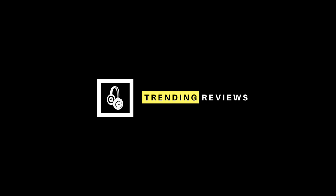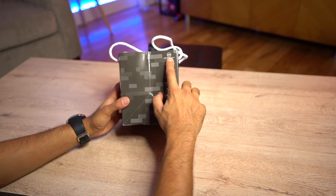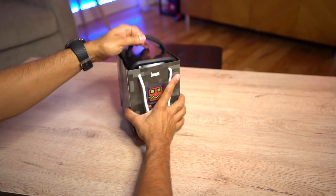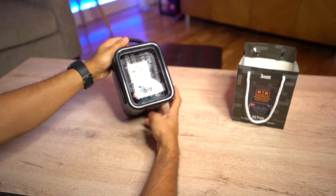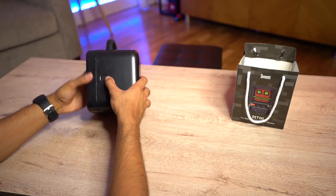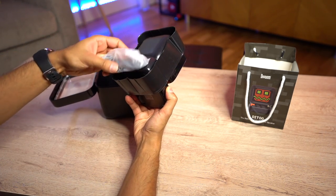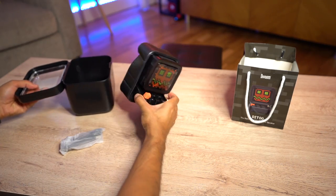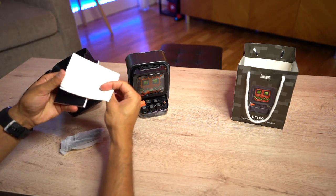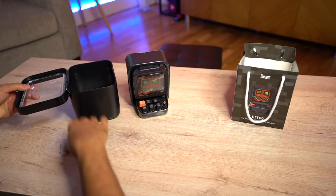Let's go ahead and open this up. This is a very cool gift bag. It's called the Ditto and it's a 10 watt speaker — a lot of power coming from a small size. It's like a nice little compartment, more like a safe really. Opening it from the side, we have a USB-C charging cable, the user guide, some awesome Ditto stickers, and a warranty card.